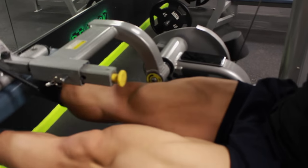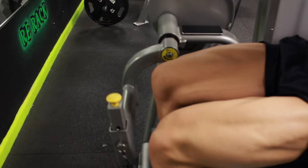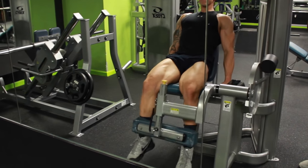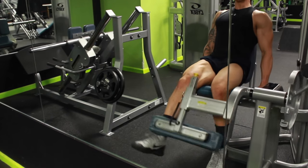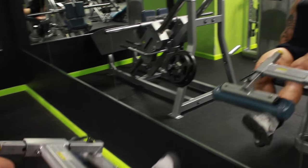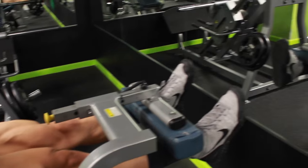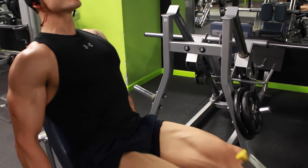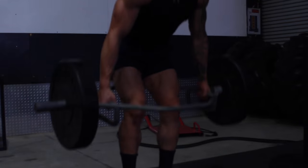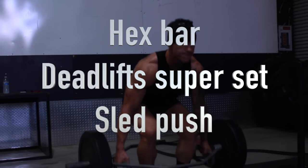Boring leg extensions — I hate these, they're boring. You just sit there and go up and down, but they do help you get some nasty quads. I'm not going crazy on the heavy weight. I'm isolating just with one foot to two feet, pointing my toes, really getting the squeeze. Just stay tight — I'm even flexing my triceps.